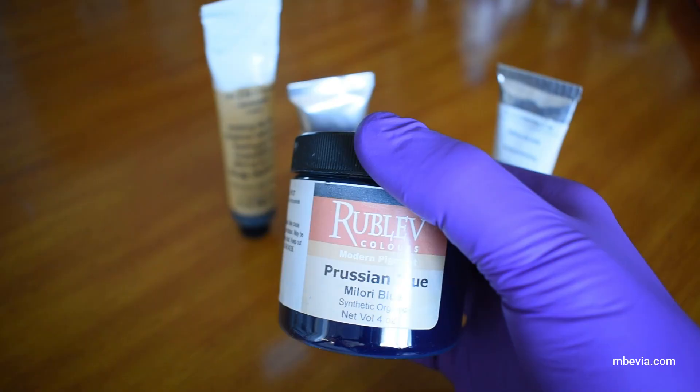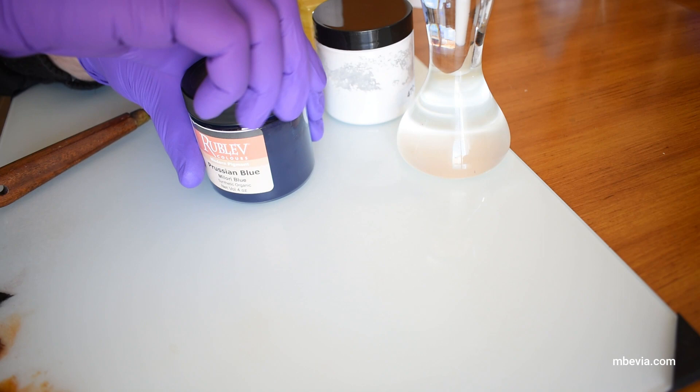You can also find Prussian blue powder pigment and make your own paint. In this short demonstration, I'll show you how I make Prussian blue oil paint.